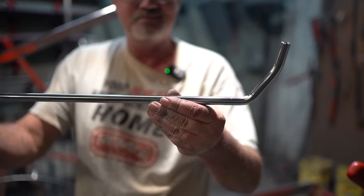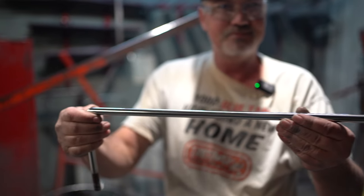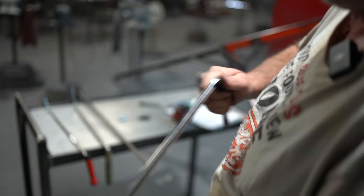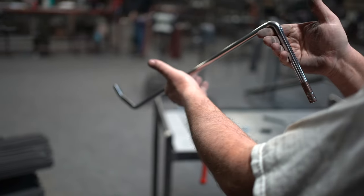There it is. We check it for straightness, just make sure it's all lined up. If it needed tweaking we'd probably heat it and tweak it out, but it looks pretty good. So now we'll polish those bends.